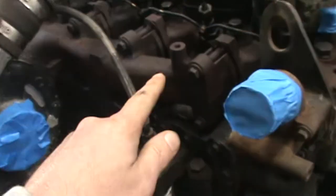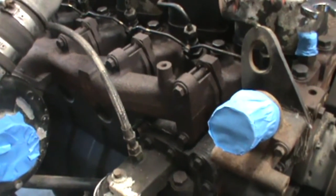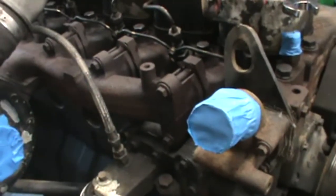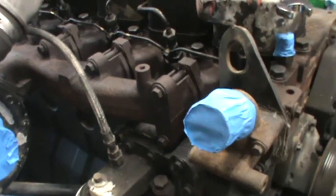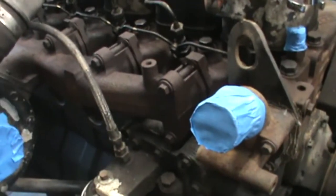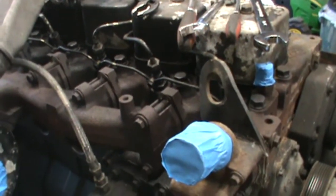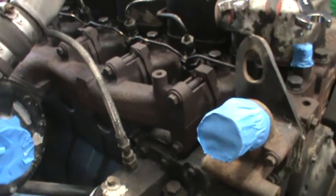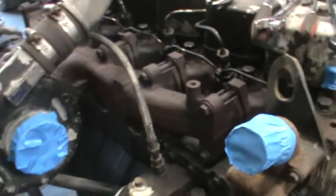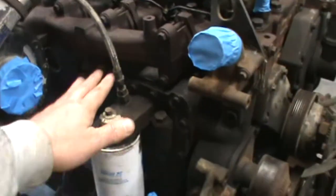You don't want to break these off in your head, so be very very careful if you're ever removing your head bolts. If you feel any resistance at all, just back up, don't get aggravated — put some more heat to it and some more penetrating oil. I've been soaking these things down for quite a while. If you don't have a propane torch, getting your truck up to operating temperature will also help get these bolts out.